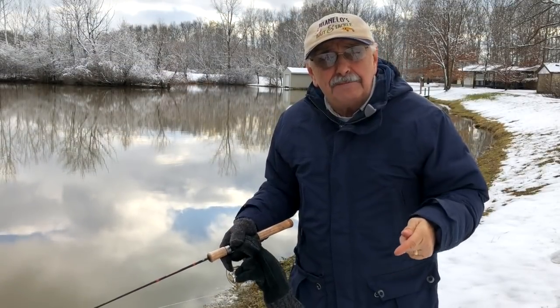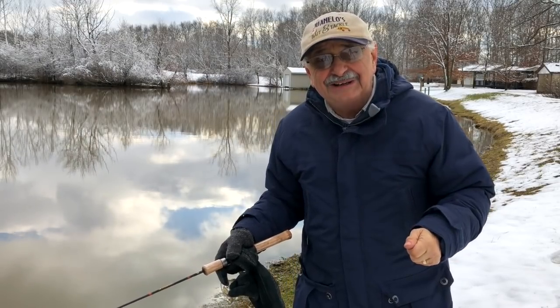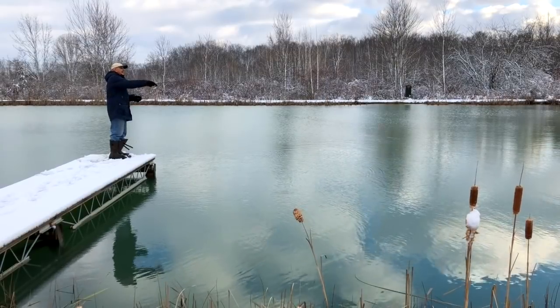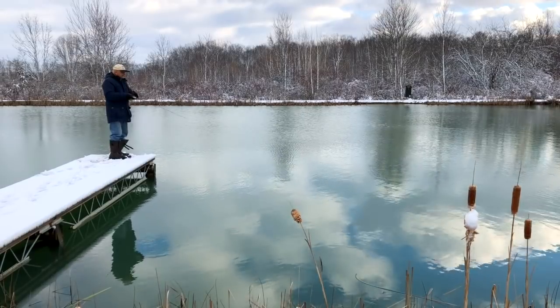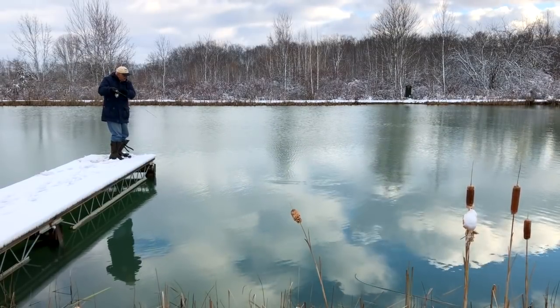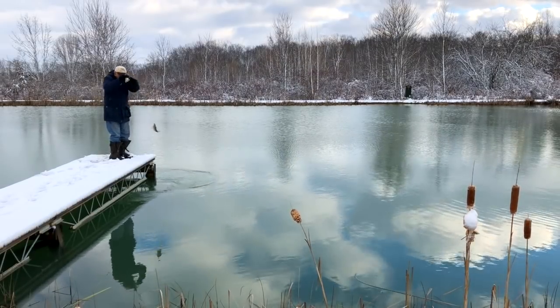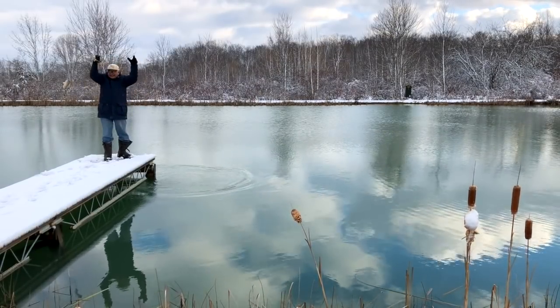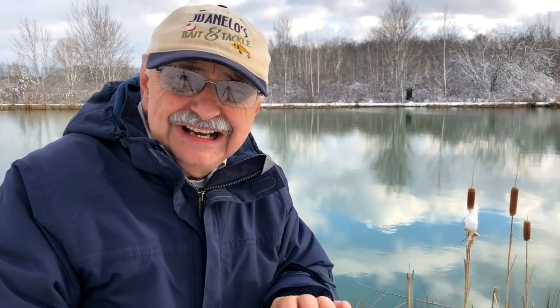Let's go to another pond, a tiny one where I know the water is always clear. Look, it's a pretty good-sized bluegill, but I'm reluctant to take any from this tiny three-quarter acre pond, so let's throw them back — literally.